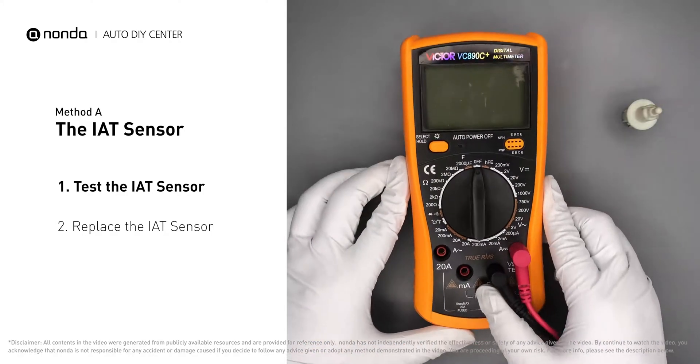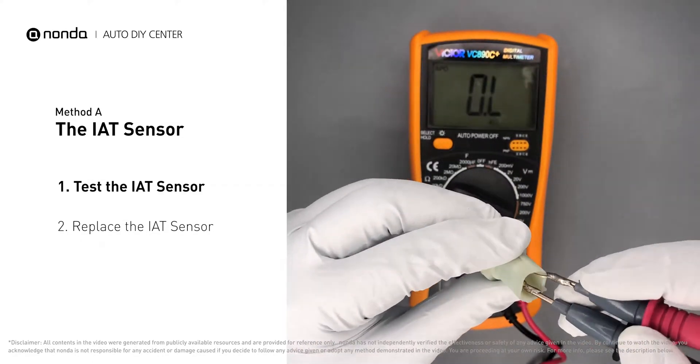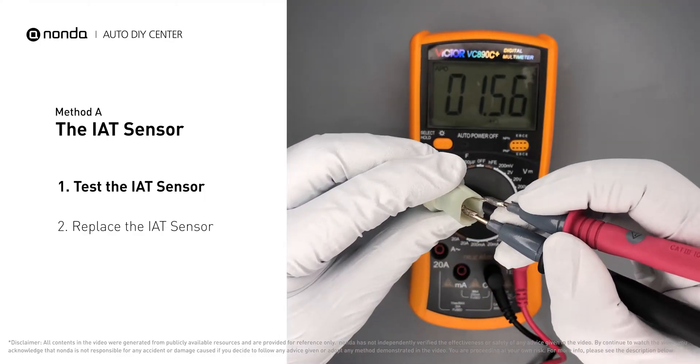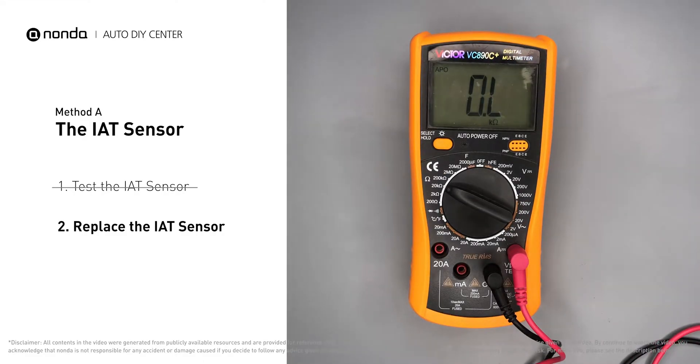Use a multimeter to proceed with a test on the IAT sensor. In order to get a correct reading, check your owner's manual to see the specific IAT sensor resistance range for your vehicle. If you do not get a reading, this indicates that the IAT sensor is faulty and needs to be replaced.